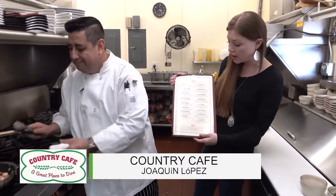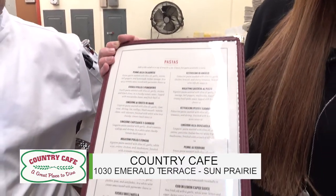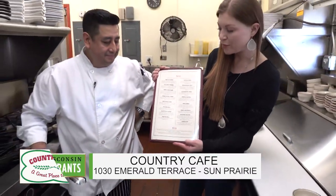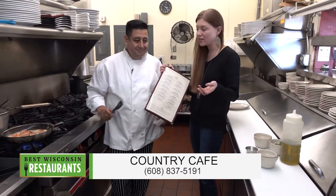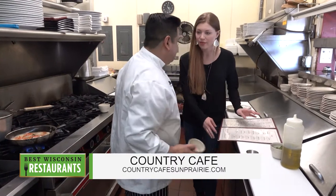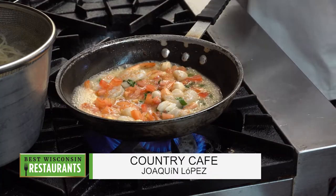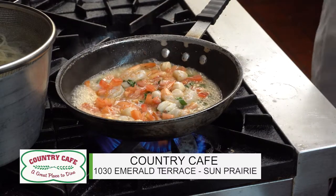I'm showing you right now just the selection of pastas. This is a big menu - this is just one page. You can see how many pastas they have, pizza. Often times we're talking breakfast and lunch, but there are just so many good choices. Really good sandwiches. Don't let me start talking about dessert - we're going to have to go out and have some pie.